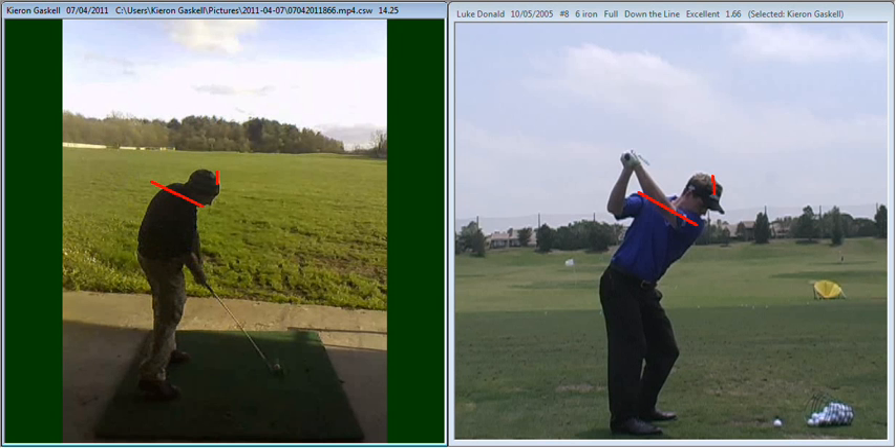Again, as we approach the impact area, you can see here — because of the flatter shoulder plane that you've had during the backswing — your shoulders are really sort of spun out of the shot. And as you come into the impact, you can see that your shoulders are a little bit open to your target.